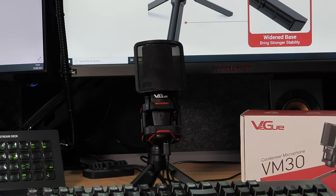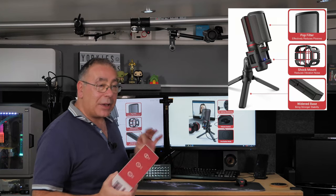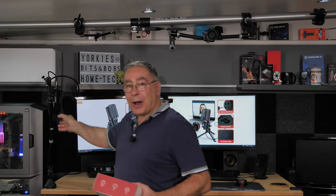It's a tabletop mic so it sits on the table, and it does have anti-vibration noise reduction. Basically, if I tap on the table it will try to reduce that noise — it won't stop it. I've never found a microphone that can actually stop vibration completely, even on more expensive setups, so don't expect it to eliminate vibration; it will just try to reduce it.